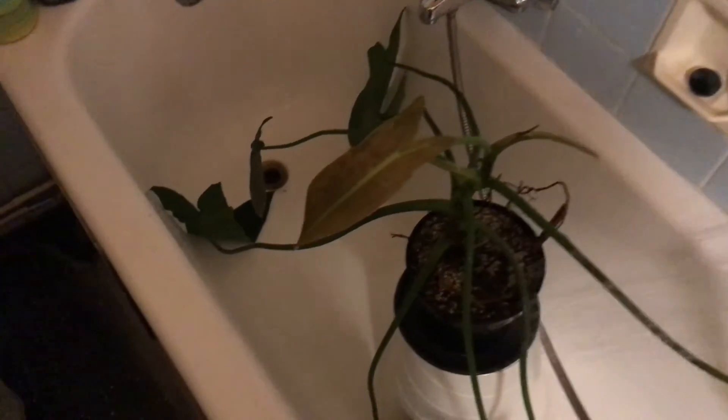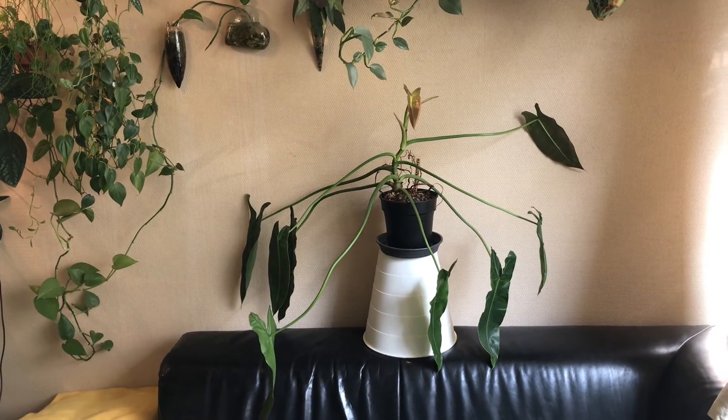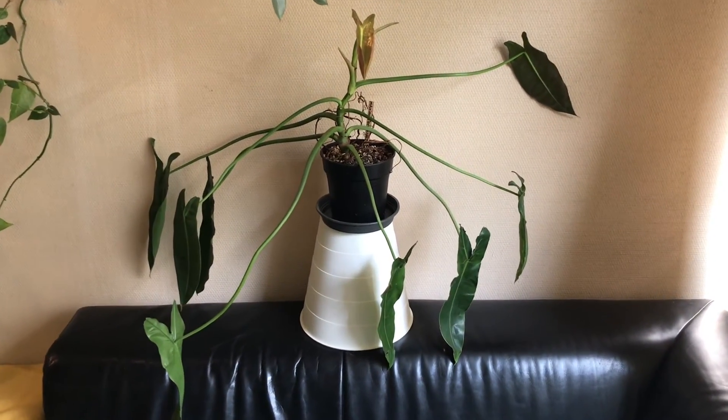Overall, this is quite an easygoing philodendron to take care of. It's happy with medium light, even just artificial light, and I let it dry out completely before I give it another drink. In a way, it's a philodendron that's pretty hard to kill unless you overwater it.